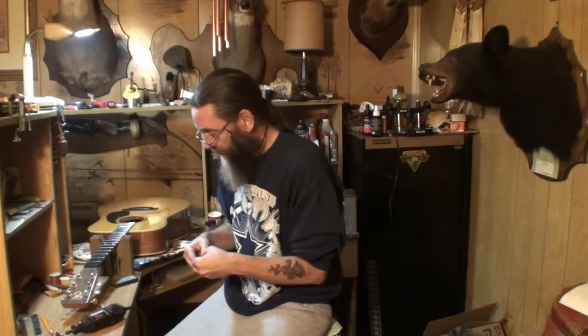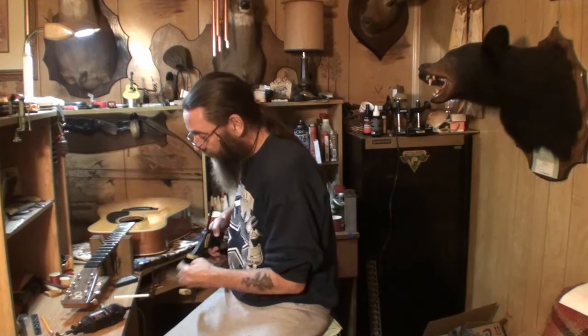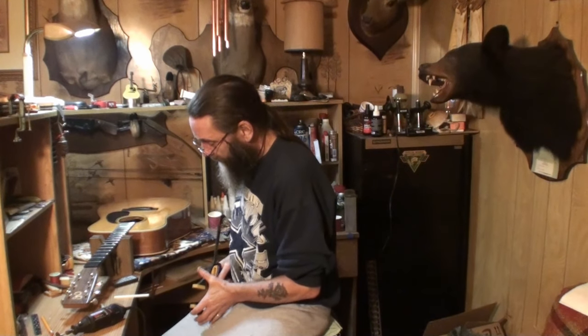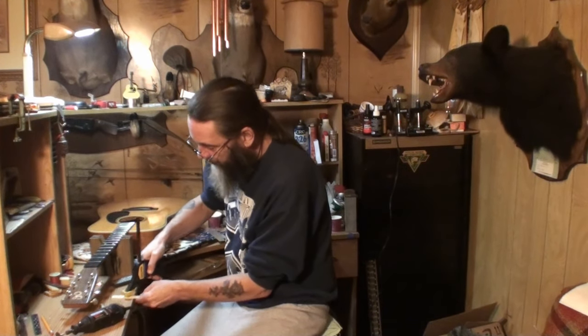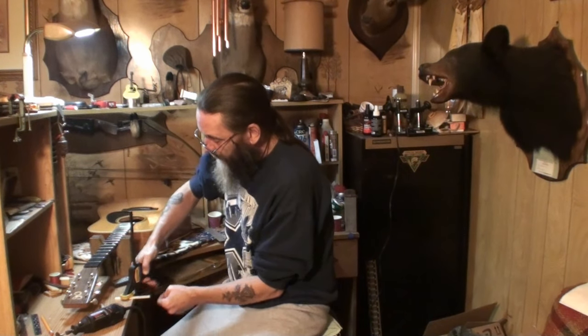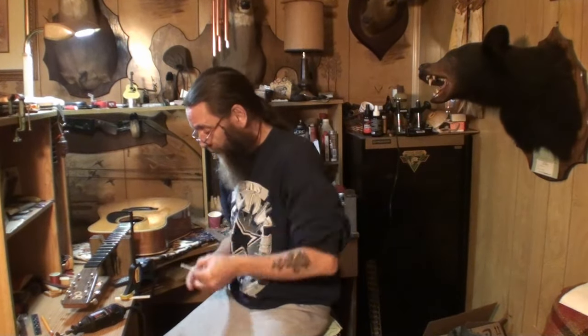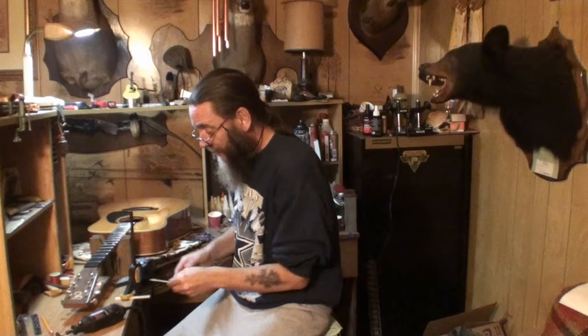I'm going to clamp this bone saddle here — I've already marked it off and I need to cut off part of it. I'm just going to clamp it to the table here. Cut this thing to the right width. This is the old saddle that came out of it. It's a tiny little short saddle. Should have a really high saddle here now with low action. Let me bring you over here closer and we'll get on this.